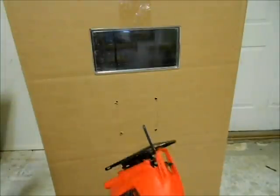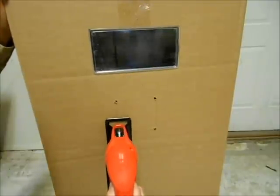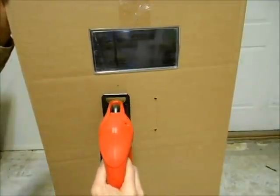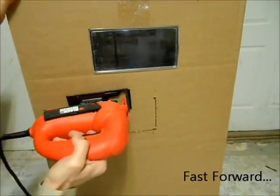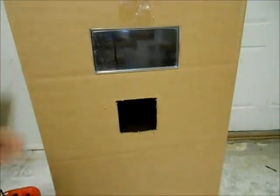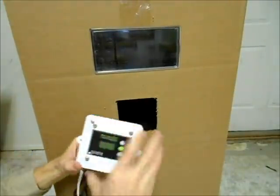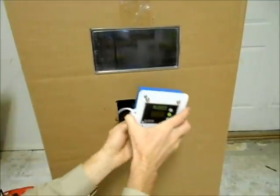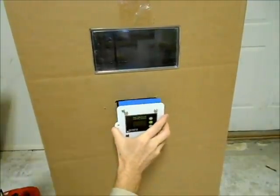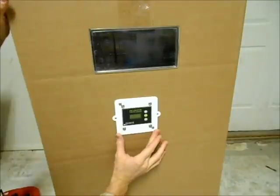Then with your jigsaw, cut nice straight lines. You've got a nice square that is ready to fit your thermostat. Put all the wiring inside, push that into place, and it fits nice and flush on the surface of your incubator.